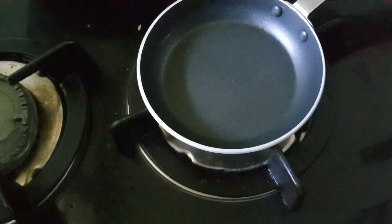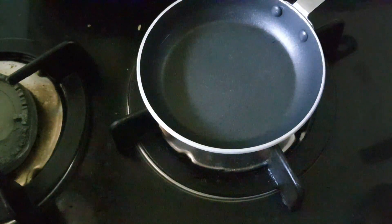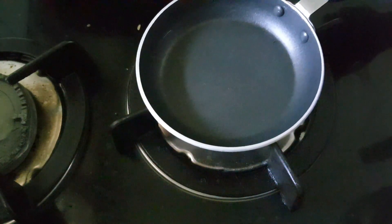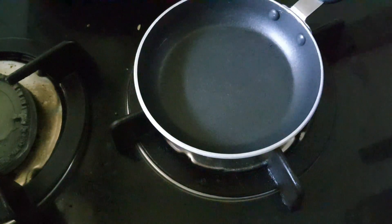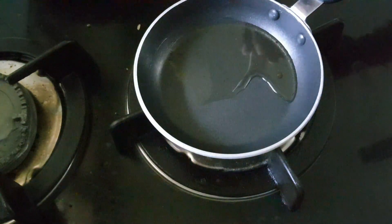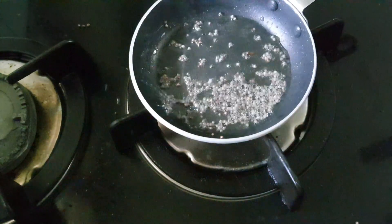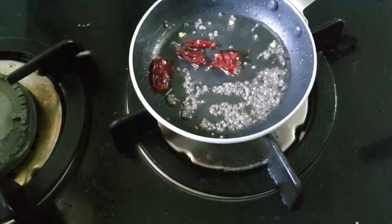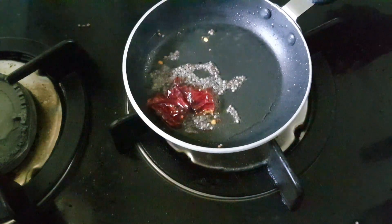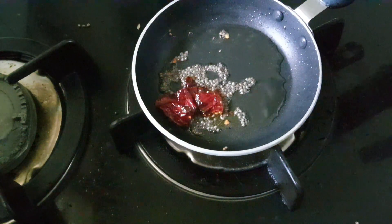I used a pan and now I have to put it on. We are going to put it on the pan. Now if you want to cook the curry, you can cook it for 4-5 minutes.